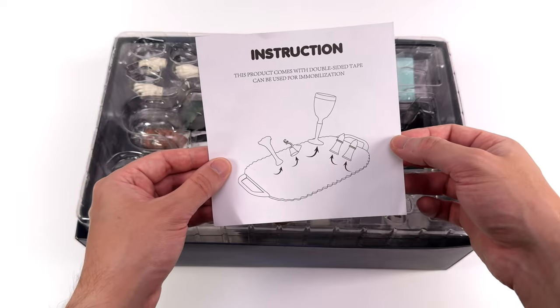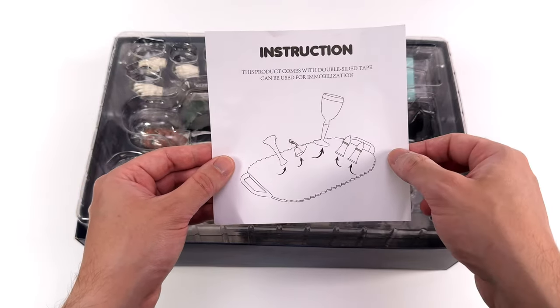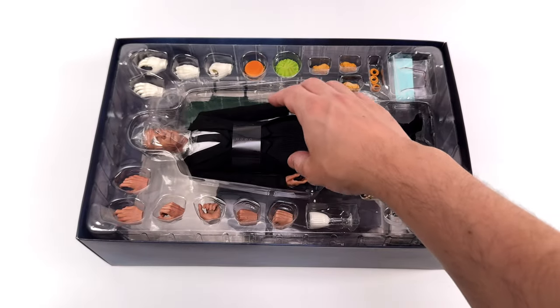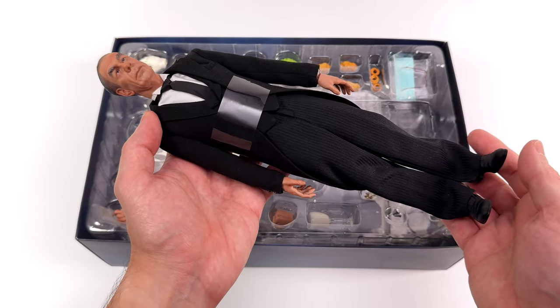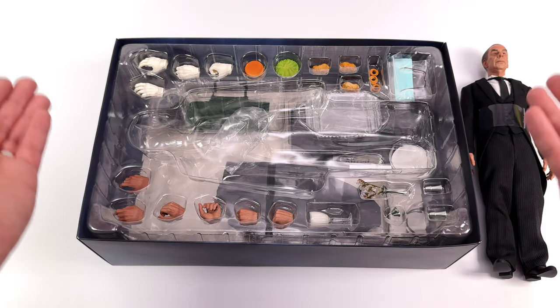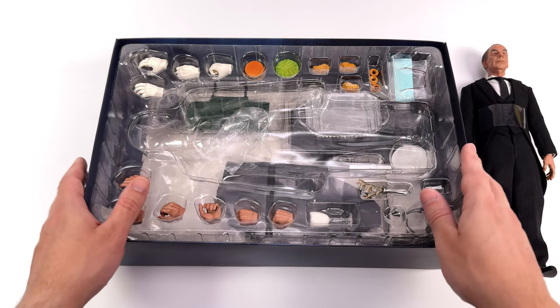We do get an instruction sheet that lets us know we can attach the various bits and pieces onto the serving tray with double-sided tape that is included, and then Alfred himself. First in-hand impressions for Alfred? So far so good — it seems that once again Mars Toys have not missed. What we're going to do now is get all of Alfred's accessories laid out in the light box and take a closer look at everything he comes with.